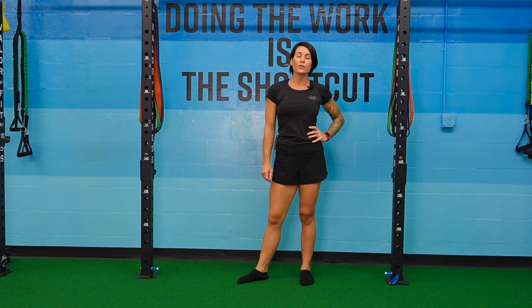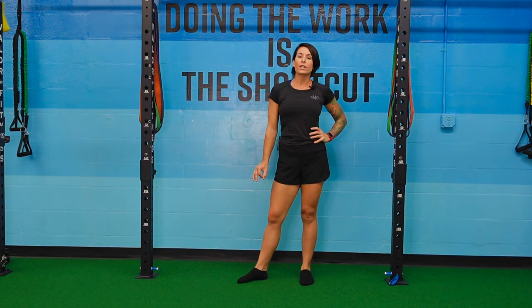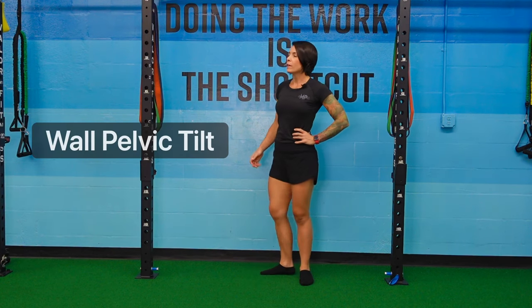Hey guys, thanks for joining us for Series 2 of our take-home exercise videos. Our first exercise is going to focus on pelvic tilting. We're going to do a wall pelvic tilt. I'm going to show you facing laterally without the wall first and then against the wall.